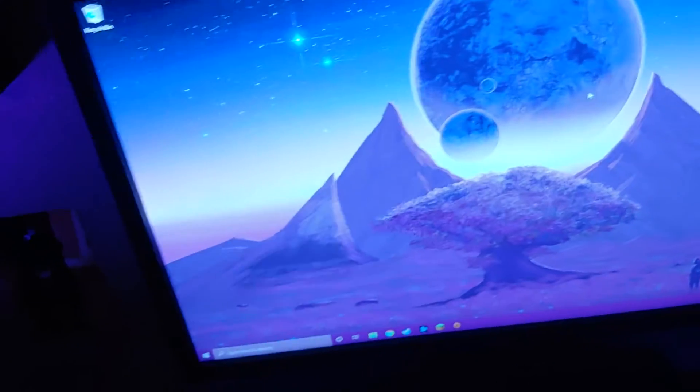Hey there guys, just a super quick video here. Sorry about the dirty room and all that, but I was having a big problem with my new computer here.